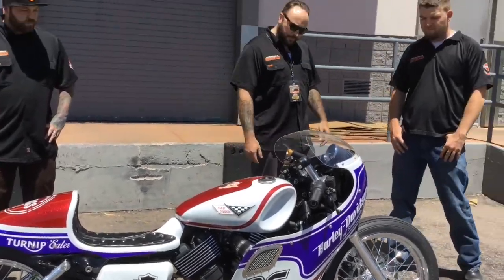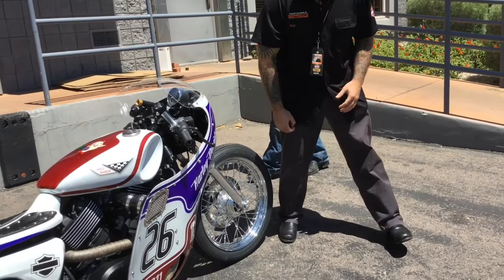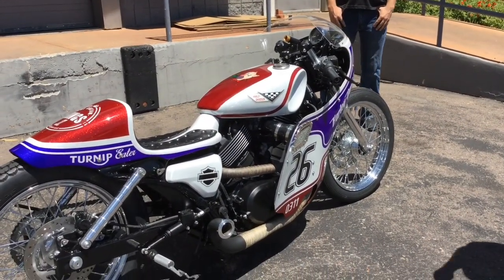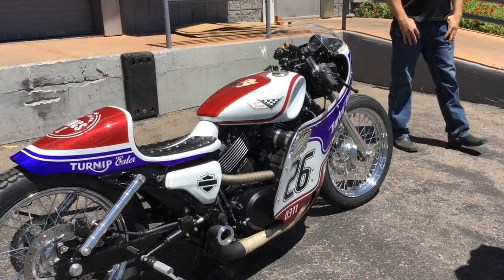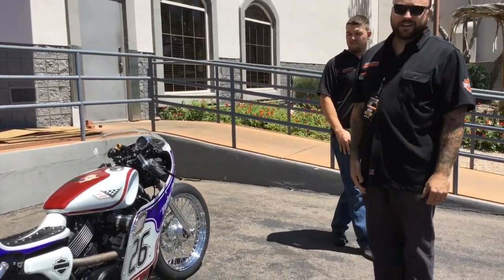Custom fabricated belly pan. We shaved the front end, shaved the fender mounts and stepped it in the lathe — gave it a really cool, racy look. Wrapped the pipe and built the struts for it. We hid some really nice taillights and turn signals on the bike, and that is the shift light because it's a go-fast.